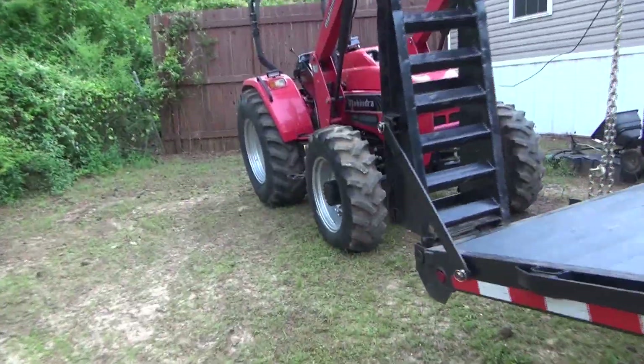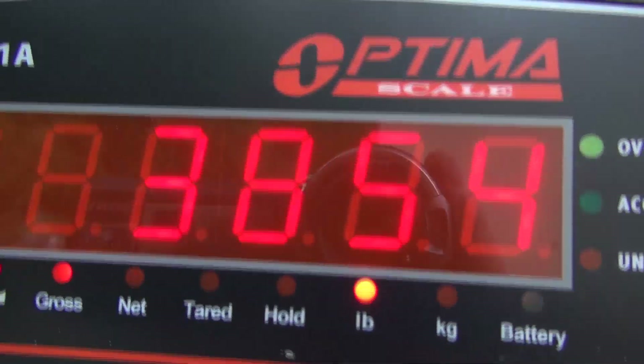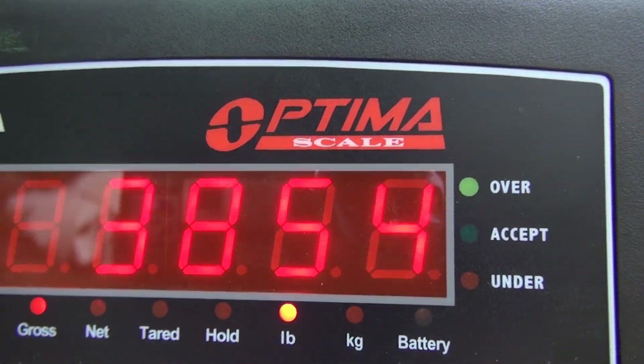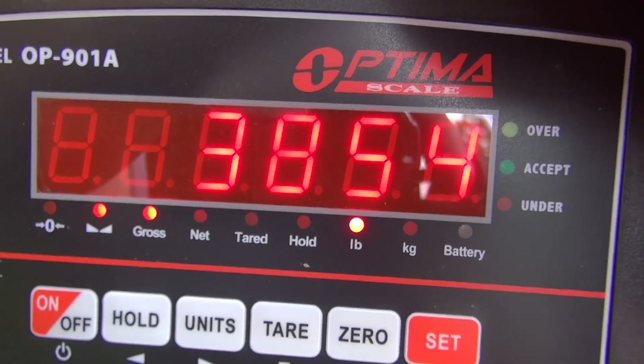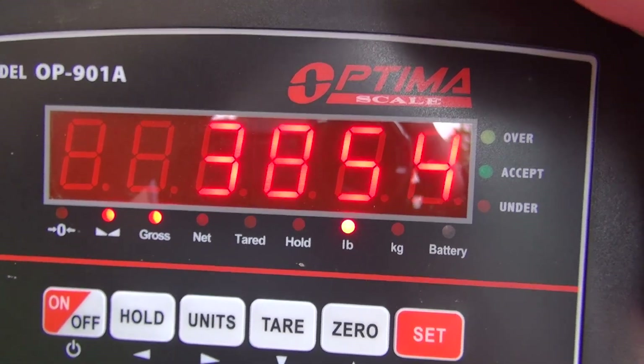All right guys, we are clear of the ground — all four tires there, if you can see that. All four clear of the ground, so we're going to get a measurement on that and we're going to put jack stands under it. 3,854 pounds. I'm trying to block this so you can get a good reading on that LED — it's bright up here. 3,854 pounds is what we're holding right there.